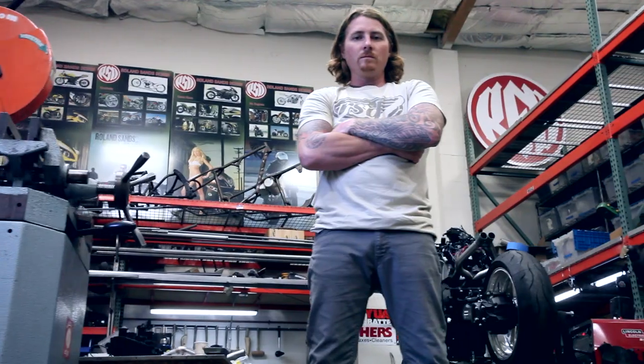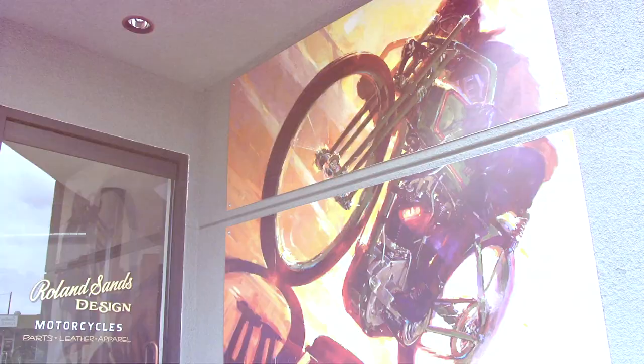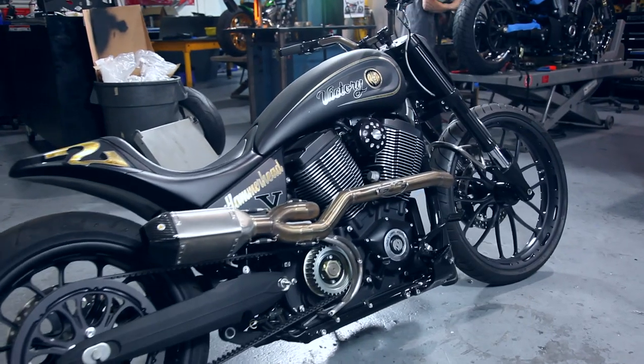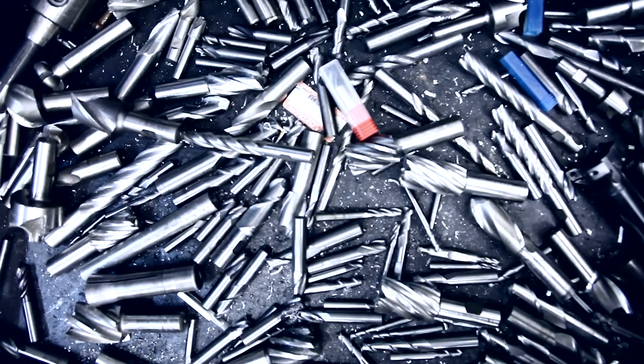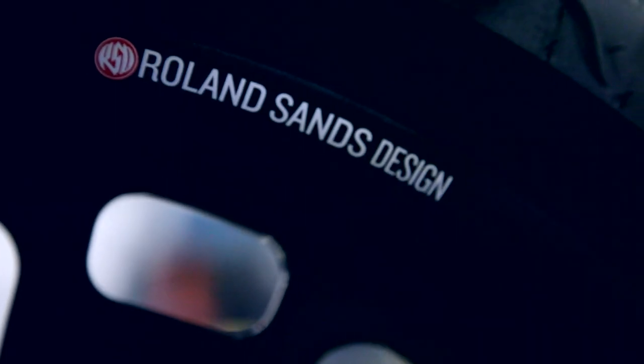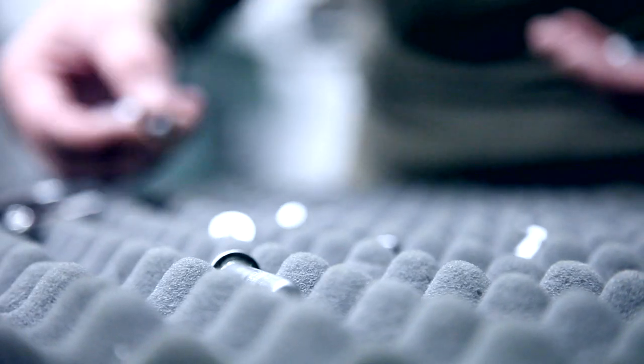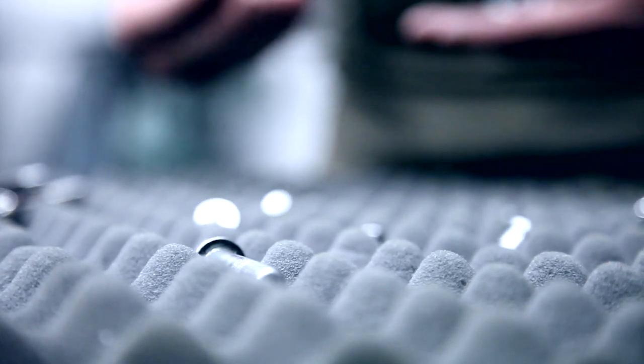My name is Roland Sands. I've been in the motorcycle industry pretty much since I was born. I've been building custom bikes probably since I was 20 years old. I started building custom bikes and built a full custom Sportster. Before that I would always build my dirt bikes, a jet ski, motors, and cars. I think Yamaha chose us because we build really highly functional motorcycles — bikes that we don't just chop apart and hope work. We know it's going to work before we do it.